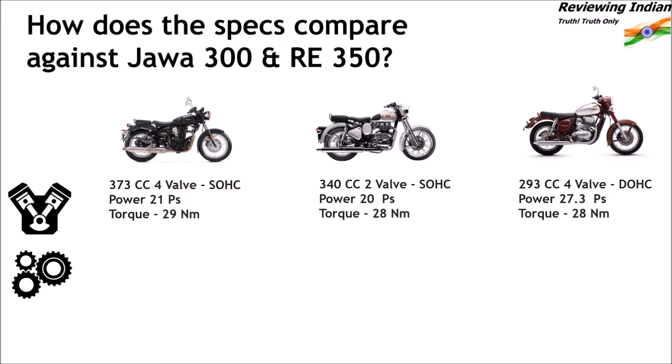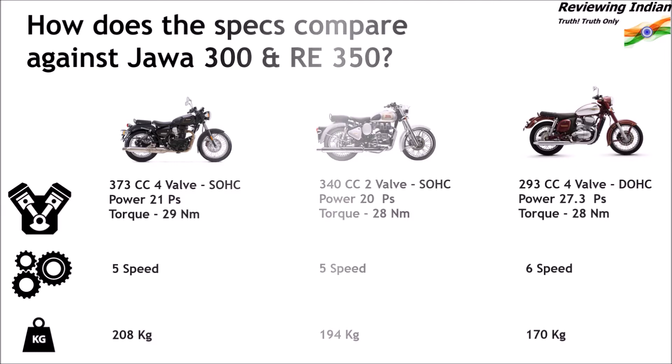In terms of transmission, Imperiale 400 and Classic 350 employ a 5-speed transmission compared to the 6-speed transmission of the Java 300. Regarding weight, Imperiale is the heaviest at 208 kg, followed by Classic 350 at 194 kg. The 170 kg Java 300 is the lightest among the three, which combined with its higher power output should give the Java 300 an edge over the other two in terms of performance.